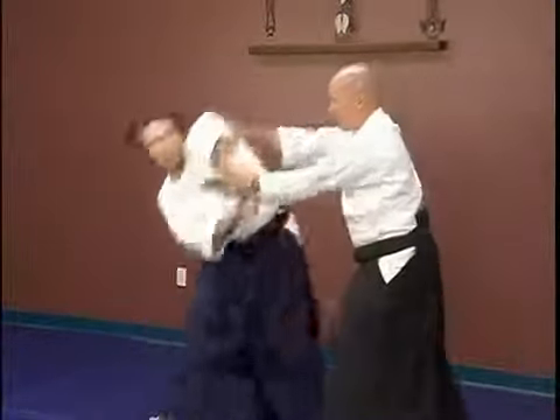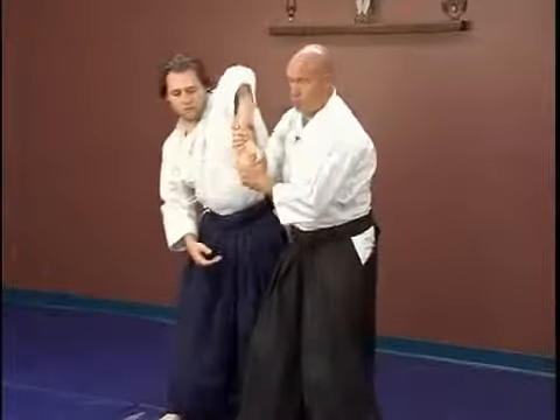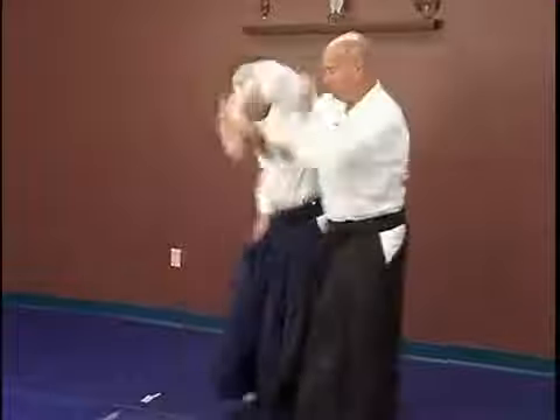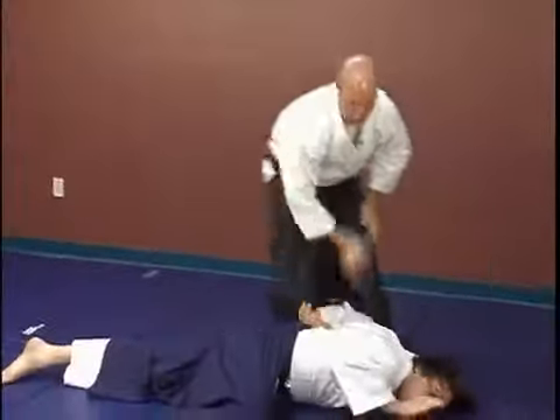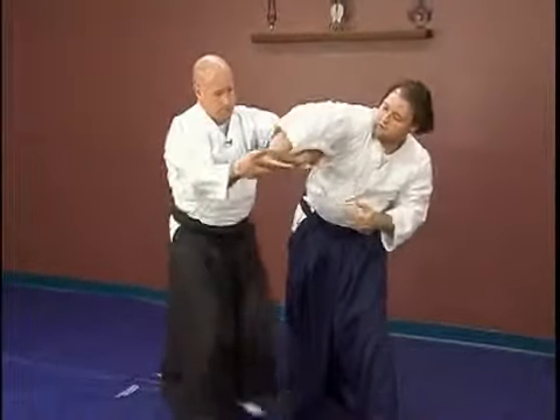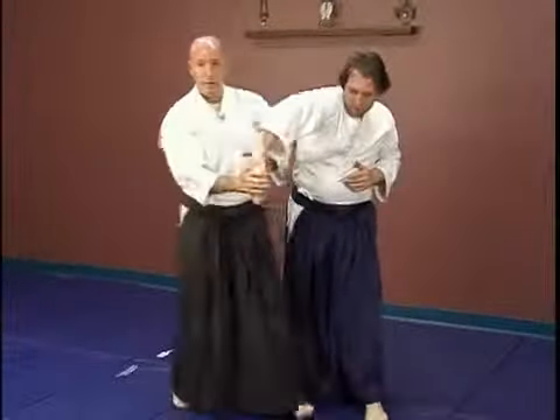From here again — one, two. One more time on this side, slowly — one, two — and then at speed.